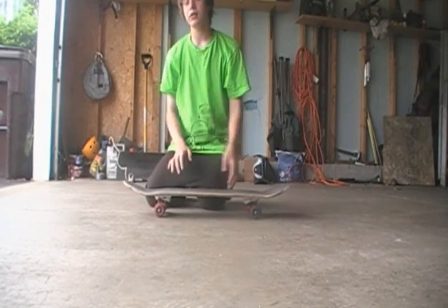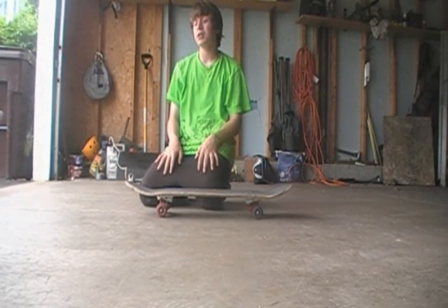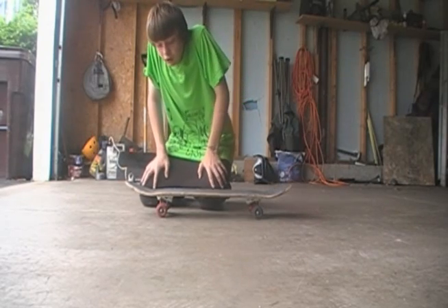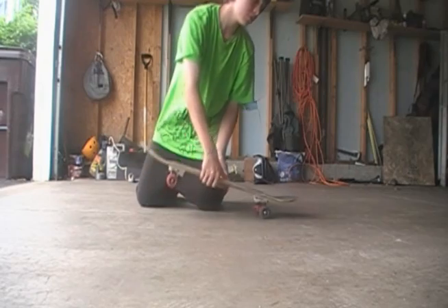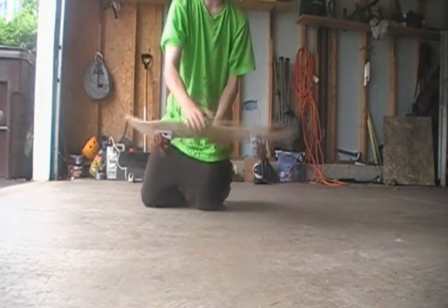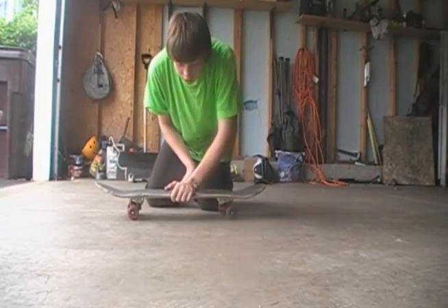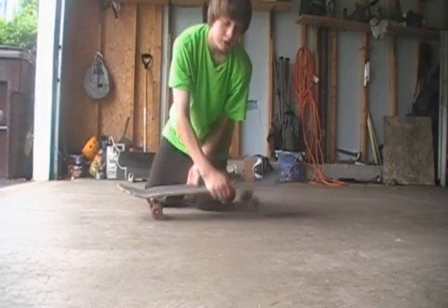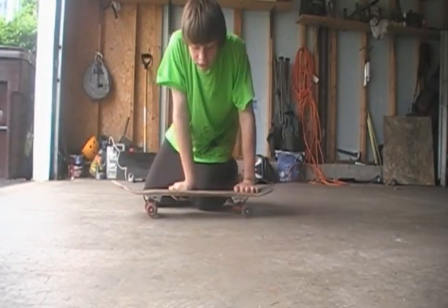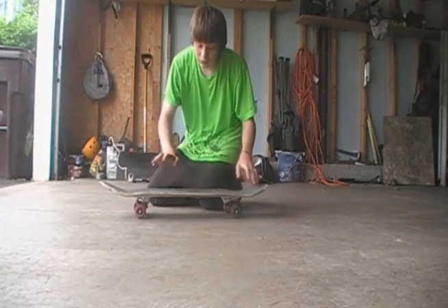Hey guys, it's me Eitan, skater for life, and today I'm going to teach you how to do hardflips. A hardflip is a combination of a frontside pop shove-it and a kickflip. If you're goofy, a frontside shove-it would be like this. If you're regular, a frontside shove would be like this. So this is combining the front shove and the kickflip.